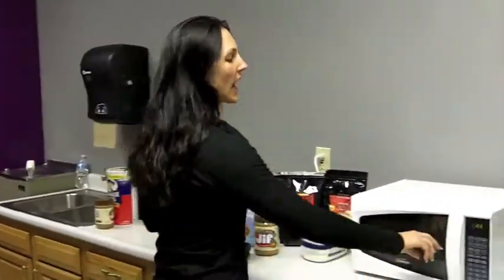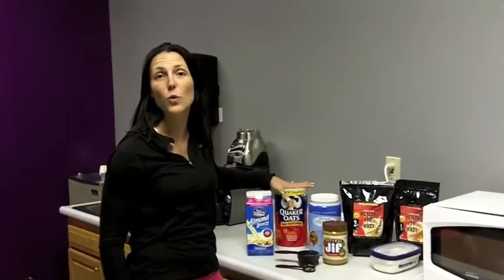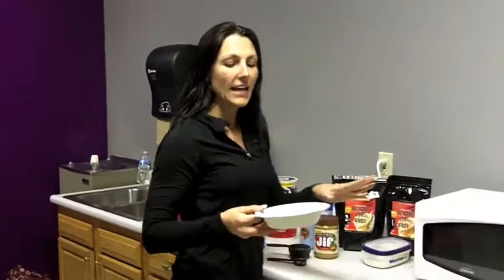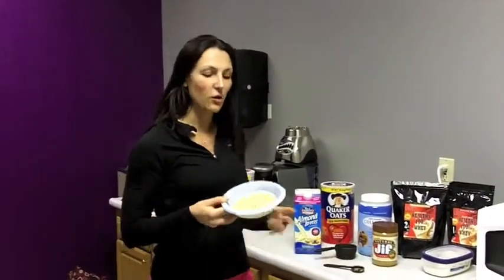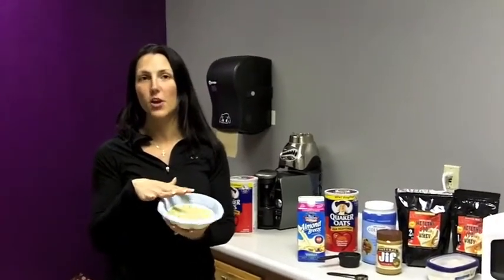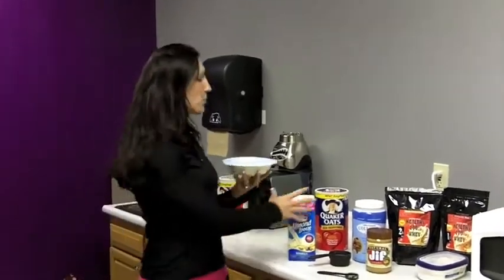Every morning I start with old-fashioned oatmeal. You do not want to get quick one-minute oats — you want to go with old-fashioned oats because they haven't been broken down and processed, and they're super high in fiber. I take one third cup of the old-fashioned oats, put it into a microwave-safe bowl, and add just enough water to get the oats floating.